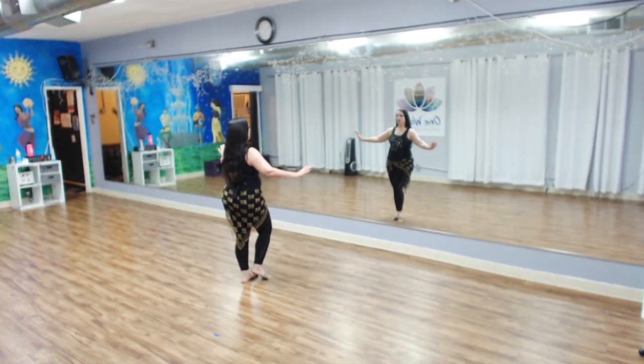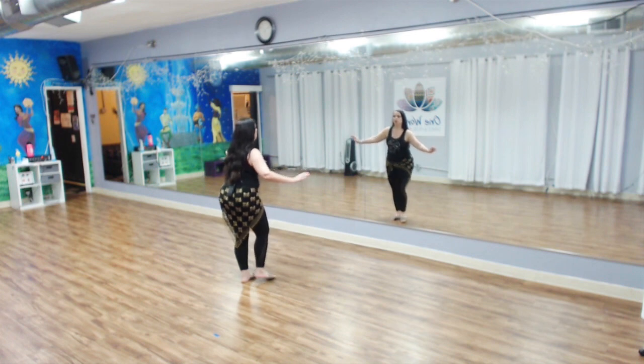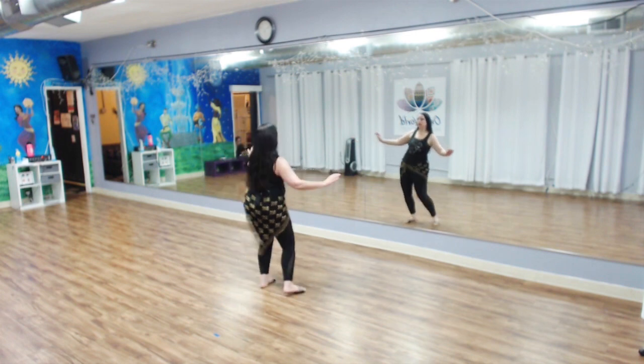So let's go ahead and break it down. This combination is going to start out with a walking hip circle to the right. We're weighted on the left, and the hip circle is going to go front, back, front.